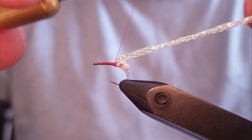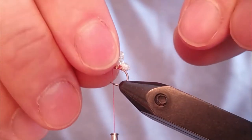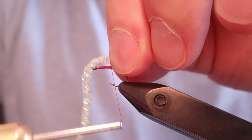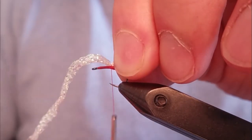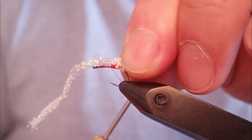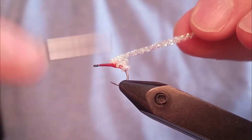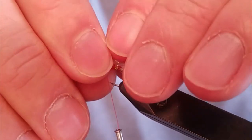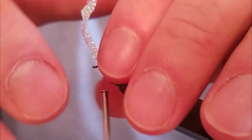I've got the first loop tied in. I'm going to advance my thread and create a second one. If you need to pull up on the material to align the thread, you can do that. Again, pull the material back, advance your thread, and tie in another loop. You're going to continue doing this until you get to the eye of the hook.